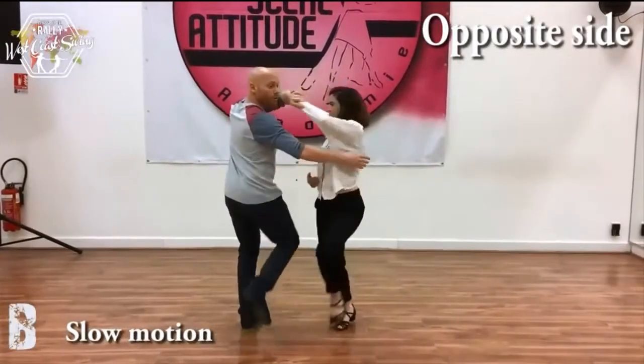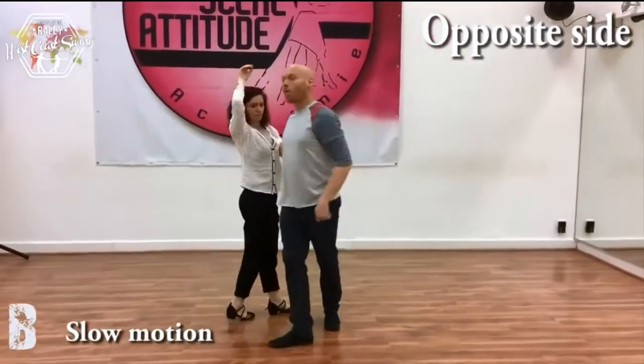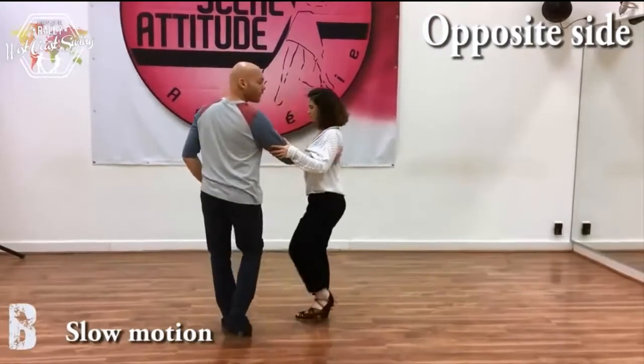Do the slow motion twice or so. Slow, slow. Walking rhythm, walk, walk. Triple step and deep.